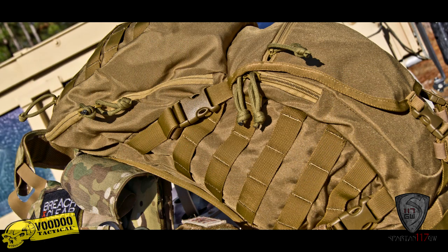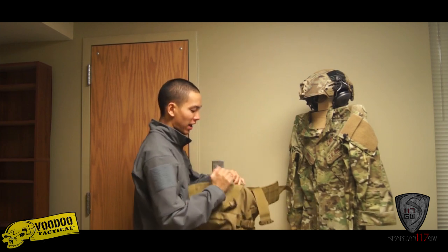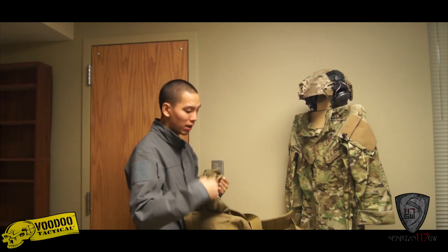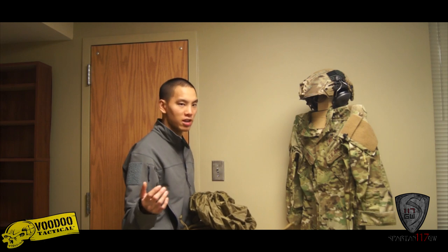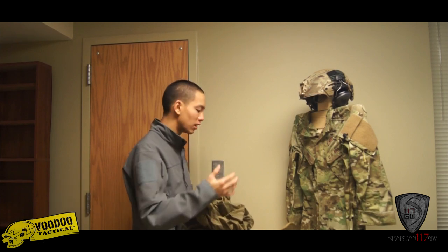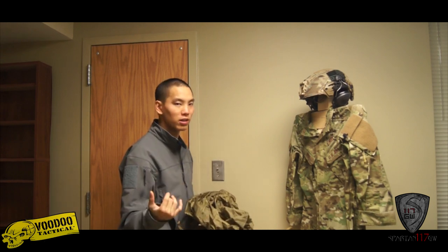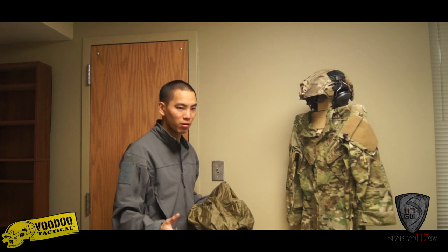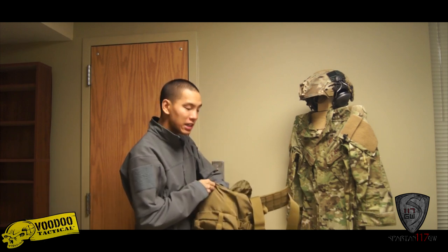One thing I forgot to cover — very important and almost hidden. Down at the bottom of the pack, there's a zipper compartment. Pop that open and you have essentially a rain cover. What this is great for is that traditionally in the unit you'd have to sacrifice your poncho to cover your bag. What this allows you to do is give the bag its own cover for full coverage, so you can use your poncho for yourself. This gives a nice tight seal around the bag in adverse weather conditions, and it's great that they thought about this — it's easy and readily available.